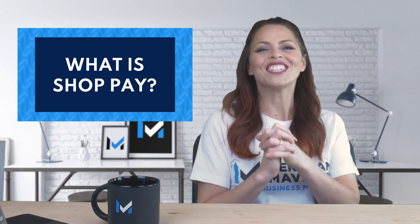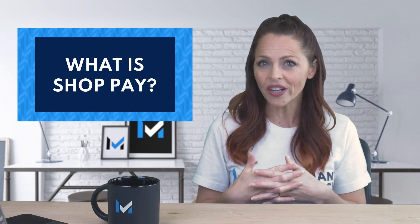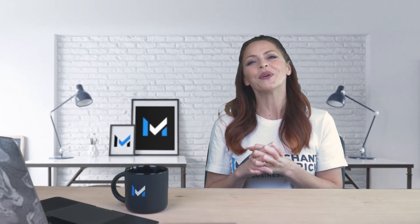ShopPay is a checkout option you can add to your existing Shopify store. It lets your customers save their credit card, shipping, and billing information so they can checkout more quickly the next time they visit your store. You can even offer it alongside options like Apple Pay and PayPal OneTouch.